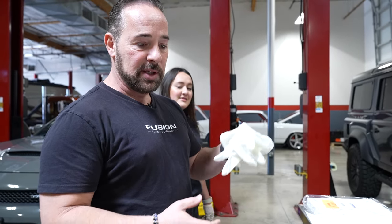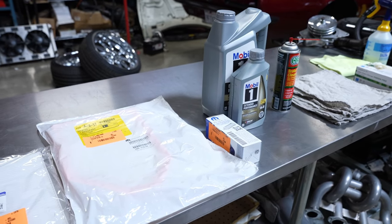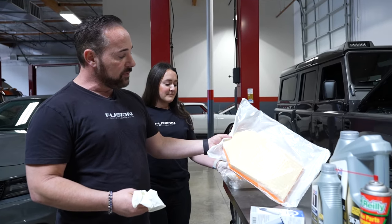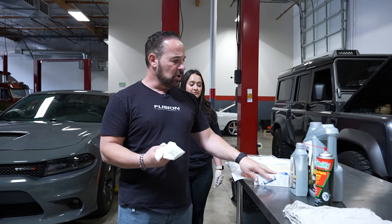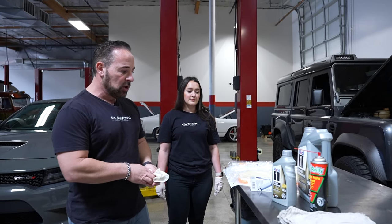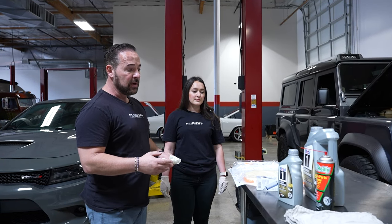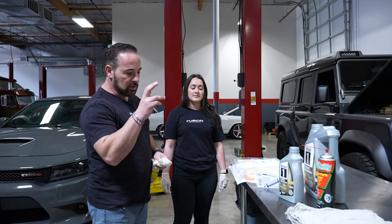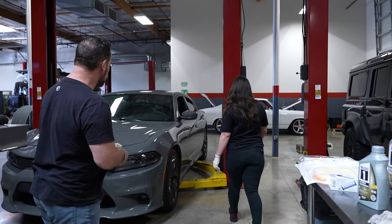I recommend wearing gloves — gloves are cheap, you can throw them on, it saves a lot of cleaning up. I personally like to get parts from the dealer, so I get the filters and everything from Mopar OEM parts. As far as oil, I prefer Mobil 1. The car calls for 5W-20, so we use 5W-20. That's probably the lowest oil I'll use on a car. Mobil 1 is great for this car. They tell you it protects for 20,000 miles, but we do it every 5,000 miles.